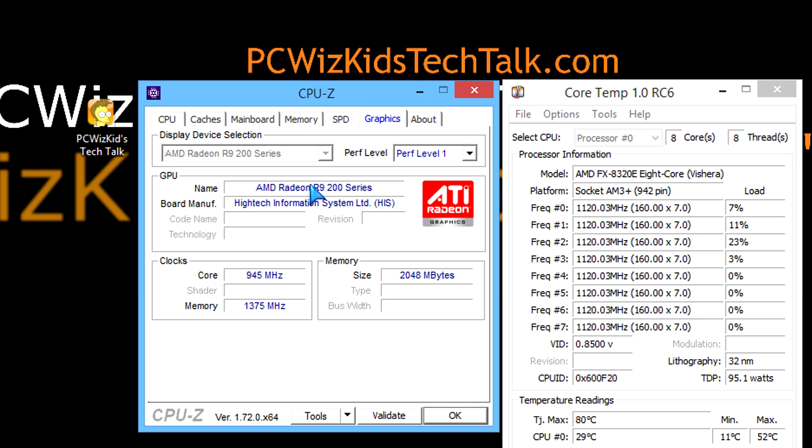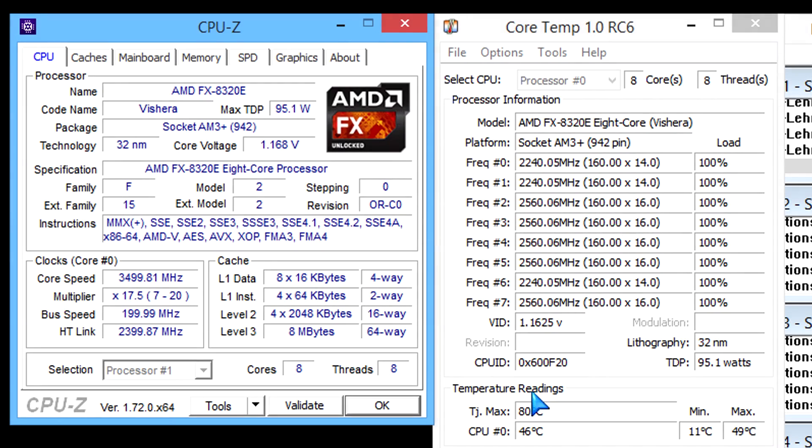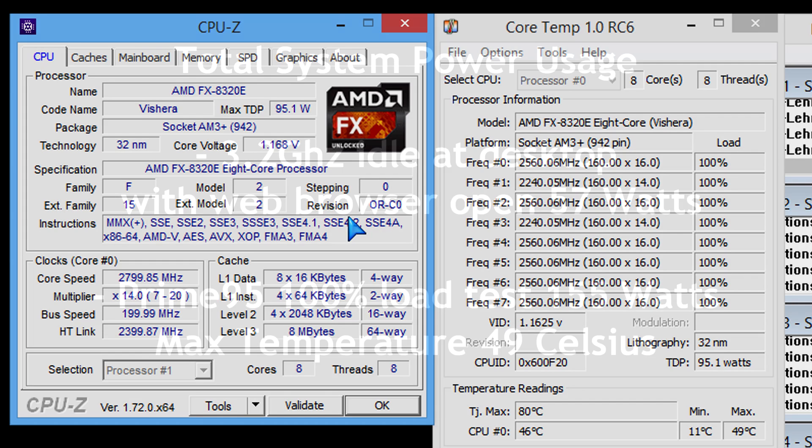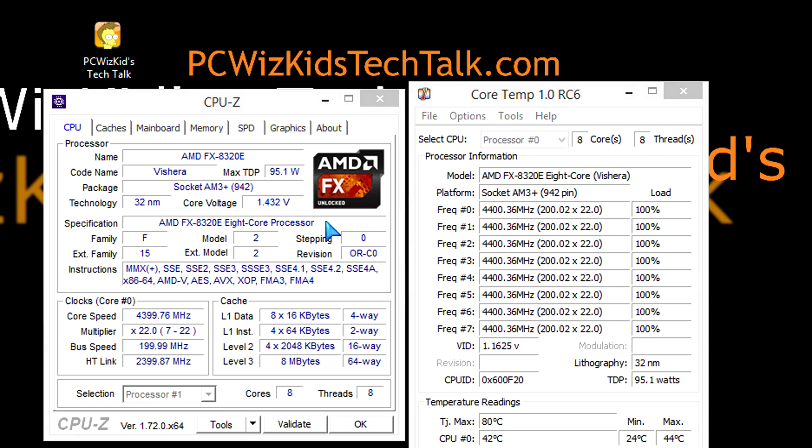Here are the memory specs — you can pause the screen to take a look. And the graphics card as mentioned. When it comes to power usage at full 100% load, you'll use a bit more power. But on idle at 3.2 GHz, just 57 watts — basically nothing, like a light bulb. At full 100% load, it draws 155 watts.